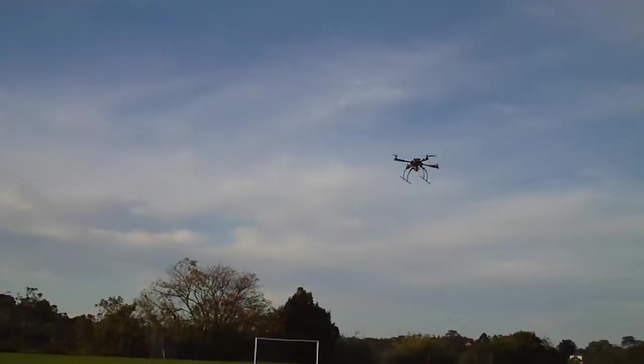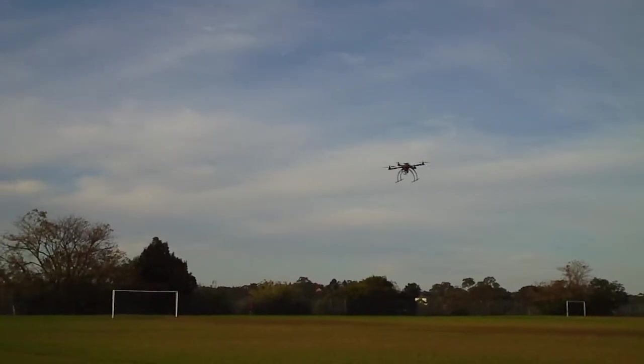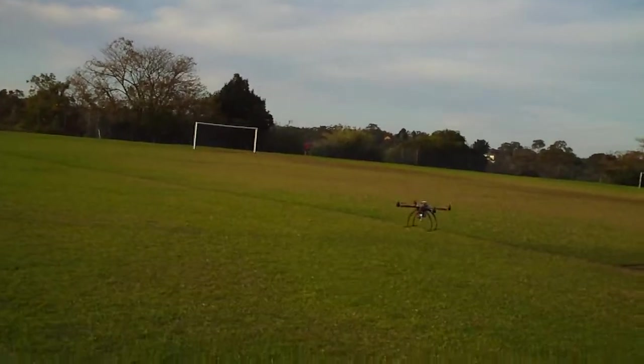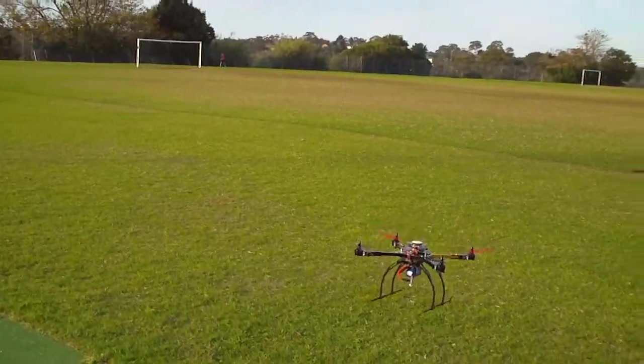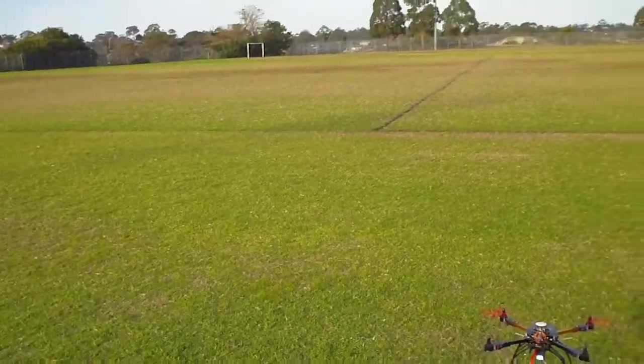Plenty of power with the 4S and I've only got 10x4 propellers on it at the moment. I'll just bring it lower to see how the low voltage warning is going. So far so good.